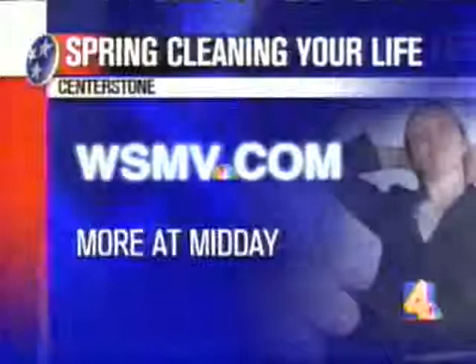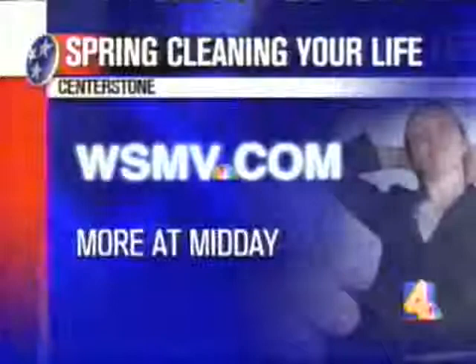Great information. For more info and a link to Centerstone's website, log on to WSMB.com and click on the More at Midday section. You can also give them a call — the number is 460-4445. Wonderful. Gardening tips for life — thank you. We appreciate it. Thank you so much, Susan.